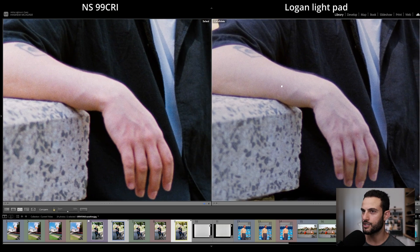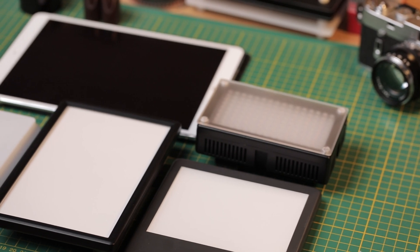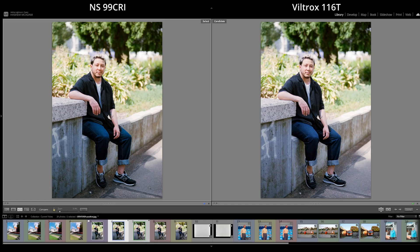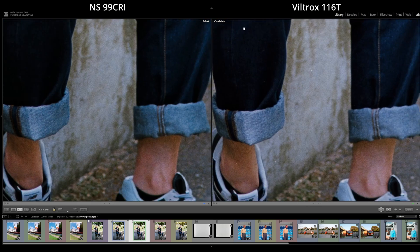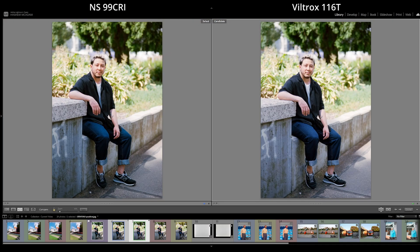Putting them in comparison view you can see there's a really unusual rendition of skin tones being a little bit purple in the Logan scan — ignoring the chromatic aberration which was due to the lens. You can see a big jump in accuracy when you go up to 99 or even 95 CRI light sources. Comparing the Negative Supply on the left to the Viltrox on the right, the main difference is again more intensity in the blues and reds. In the 95 CRI Viltrox result, the blues lean a little bit more red — you can notice a slight reddish-purple hue in neutral areas like the concrete.